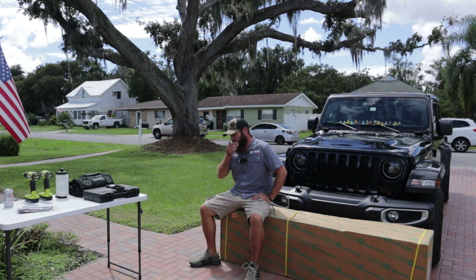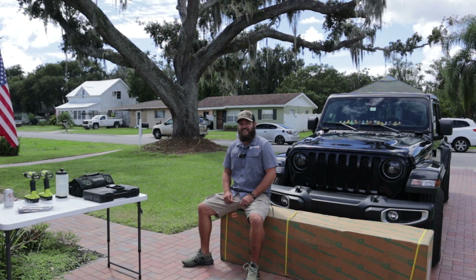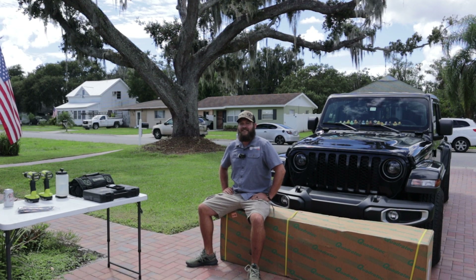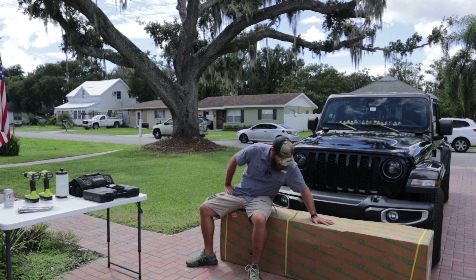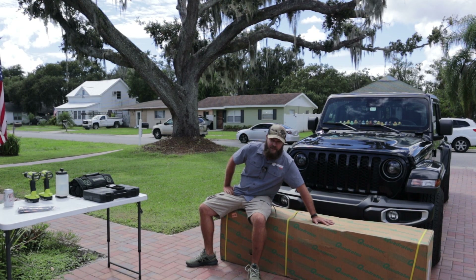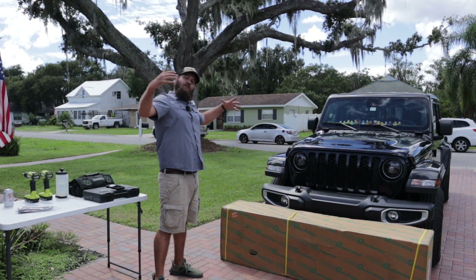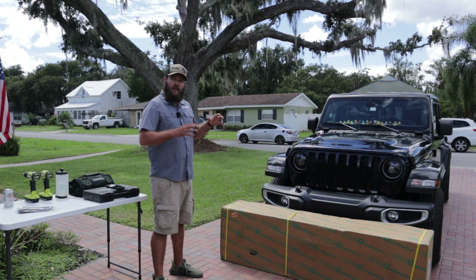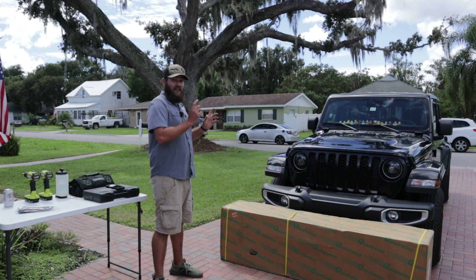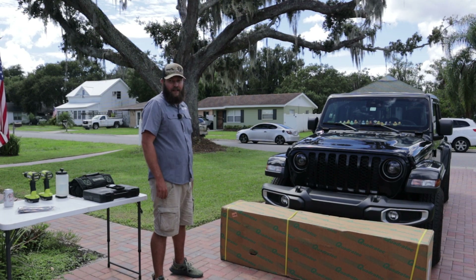Hey guys, Don with Driving Everest here, and today we're tackling a bumper install. This is the Quadratec QRC full-width bumper for the Jeep Gladiator, and we're gonna get rid of this stock plastic one and throw on some serious hardware, because next we're gonna be adding a winch to this. Let's go ahead and get started.